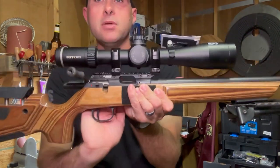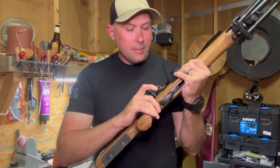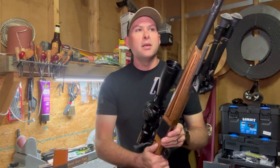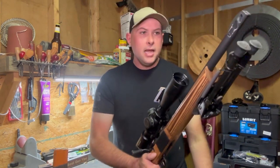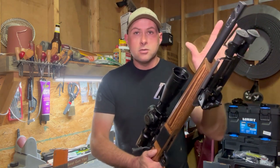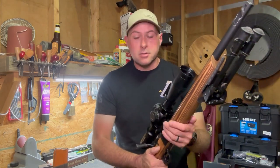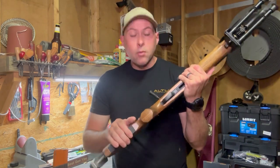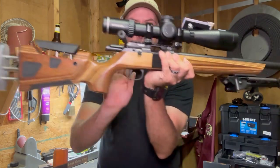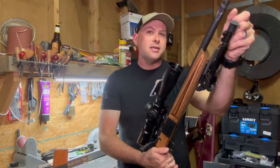You saw the upgrade with the Timney trigger. The trigger has been phenomenal. I absolutely love it. It would be a highly recommended for anybody that wants to upgrade their 22 triggers on their CZs — the Timney trigger is phenomenal. I kind of wish I would have gone with a straight bar, but it's pretty close, and we finally got it in.